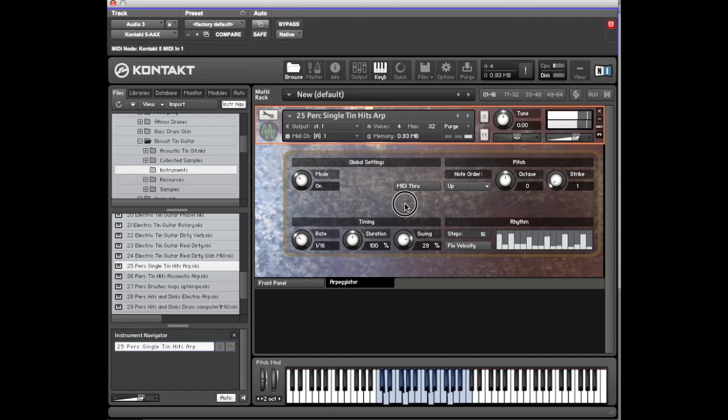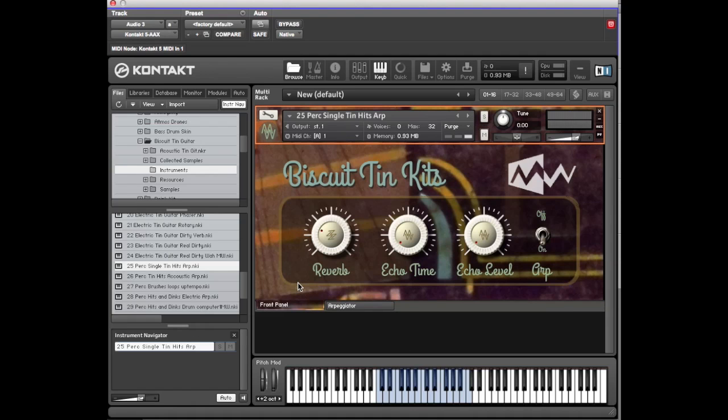It would be in tempo whatever tempo your session's at. There's swing as well. You can also go back to the front panel, switch the arp off, turn the echo level and echo time up, and just play it straight. That's that. Twenty-six: feels played with brushes.